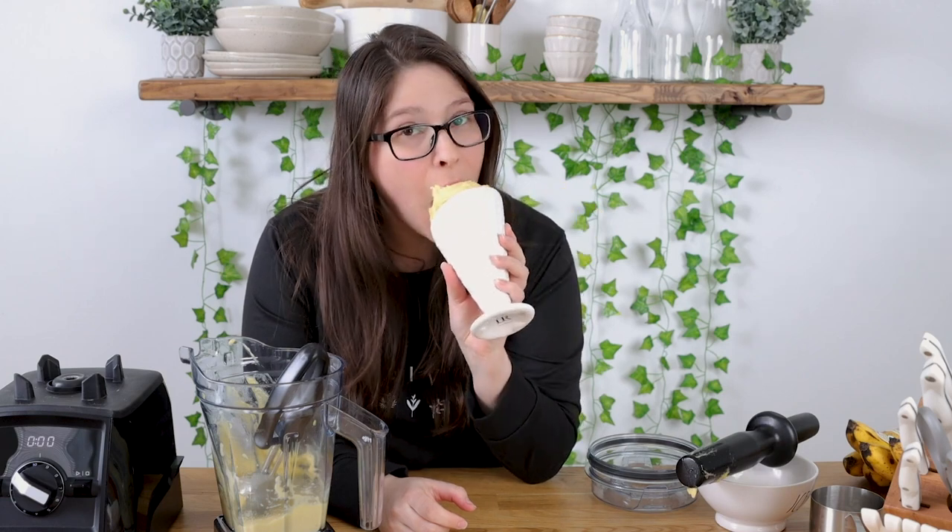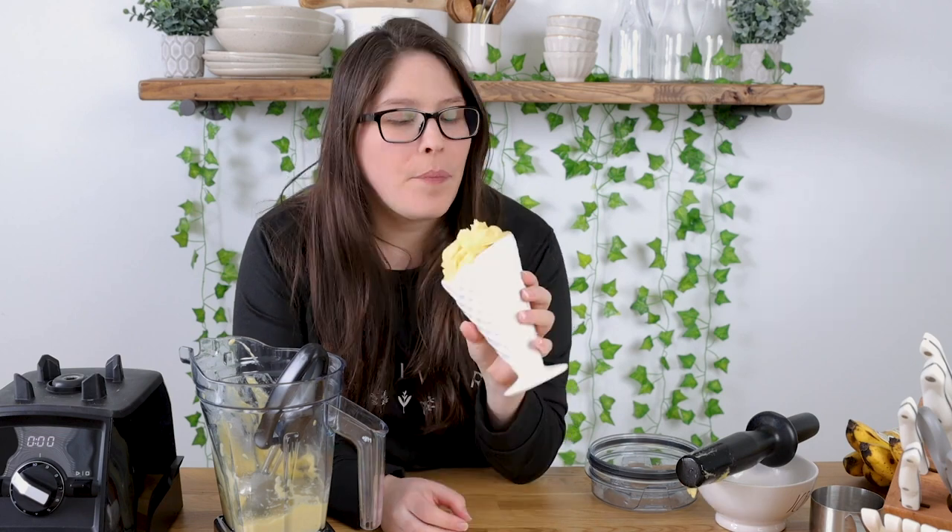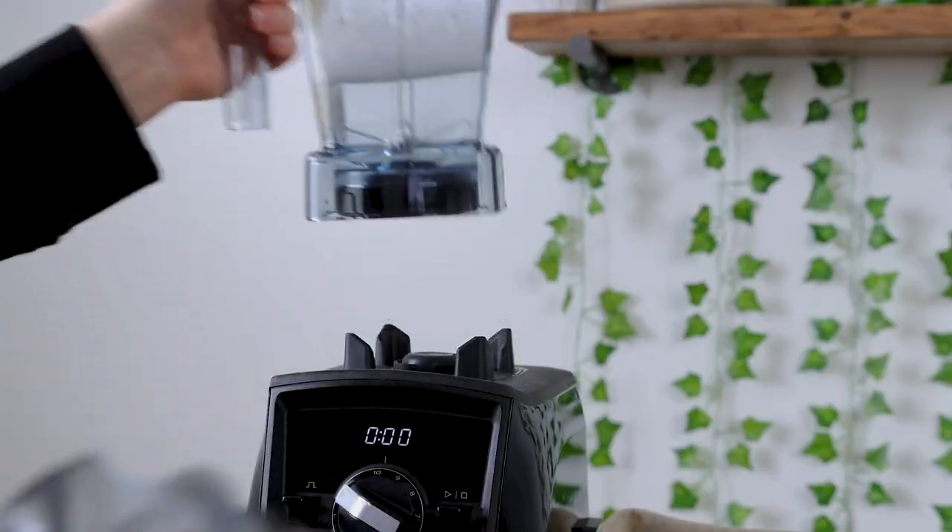You can eat it like this or you can get a spoon — whatever you want to do. You could put sprinkles on it, or put it in a real ice cream cone, but I just thought this was fun.